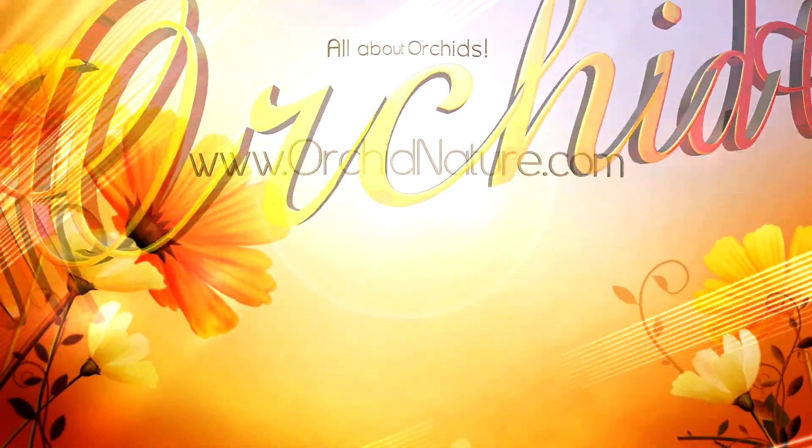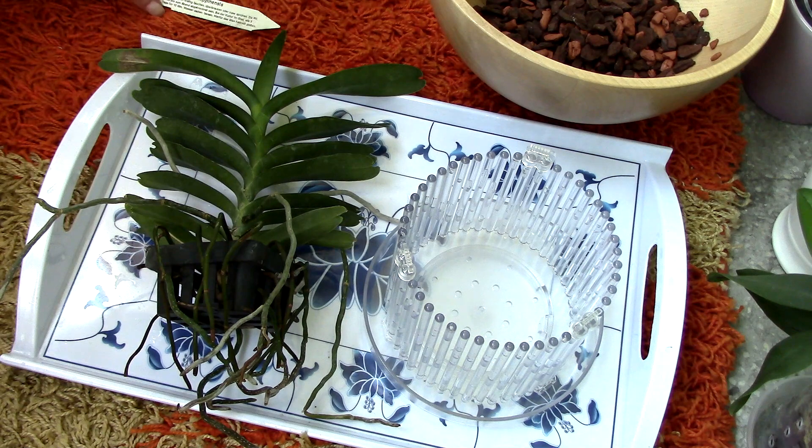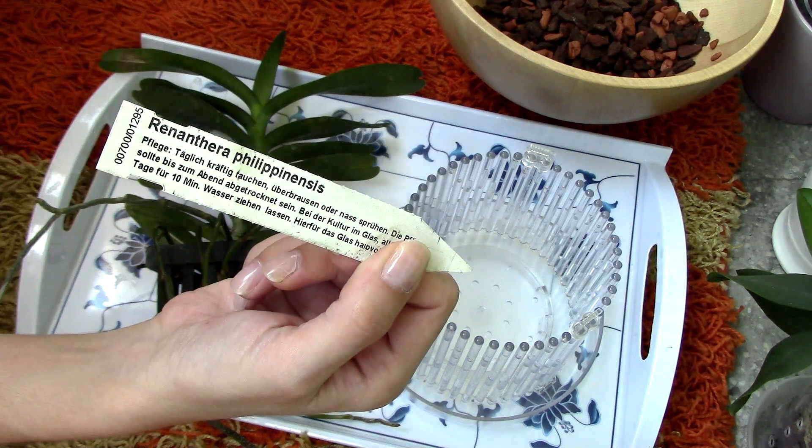Hi guys, it's Dani. Today we will be potting up the Renanthera philippinensis orchid.